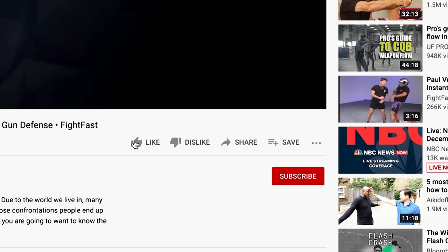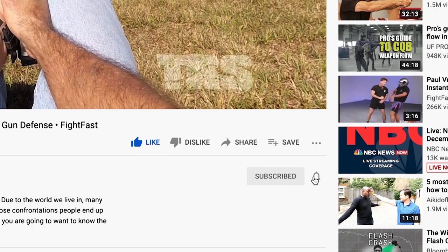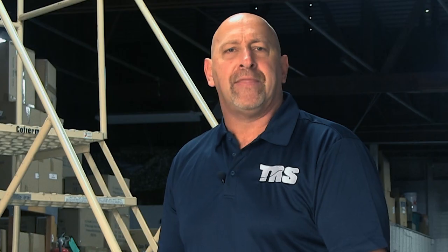Keep it in mind. Thanks for watching our video lessons here at TRS Direct. Hit the like button down below and consider subscribing to our channel here on YouTube. Hit the bell icon and we'll send you a notification when there's a new lesson available. Thanks again for watching.